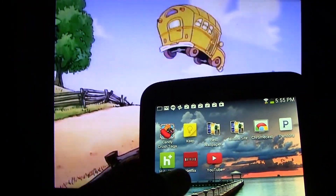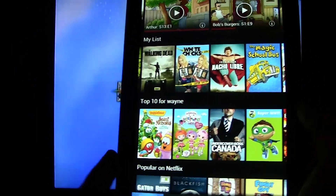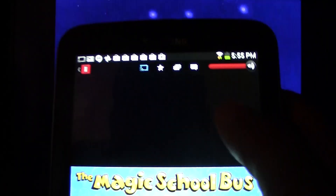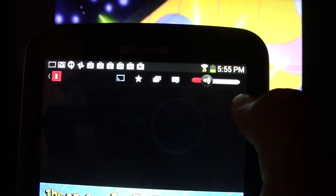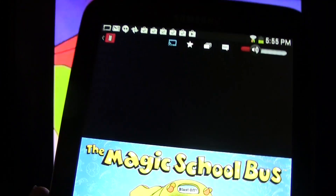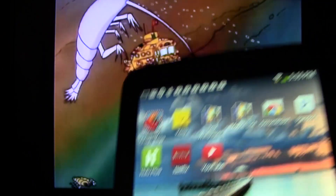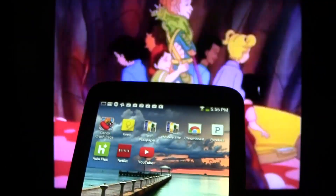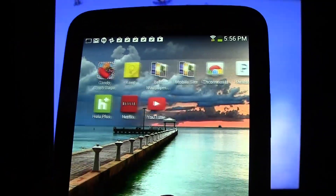If you want to control the volume, open up Netflix and tap down here — our volume is up here. There's a little bit of a delay, but you can use this to control the volume as well as act as the remote for your TV. The cool thing is the tablet works as the remote — it just sends the content you want to watch and then you can go back to using it to do other things.